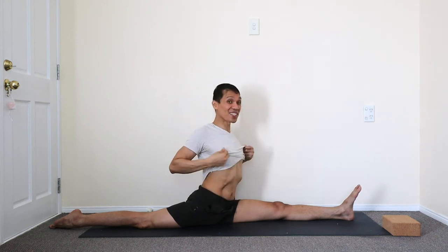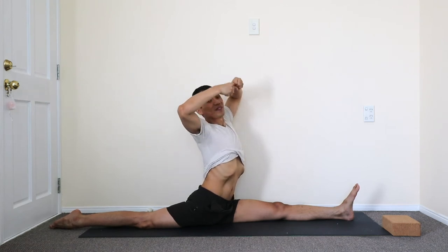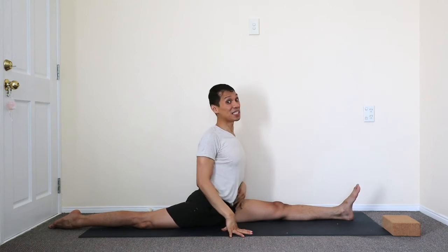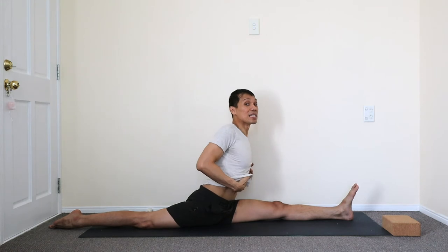As you exhale, the muscles of the core brace the spine, so you have more leverage and strength and platform and foundation to draw the spine even higher. And even if you fall forward — same. Breathe again. Brace. Exhale. Brace even more as you fall forward.